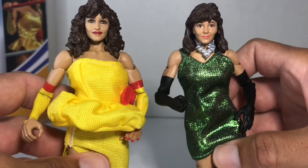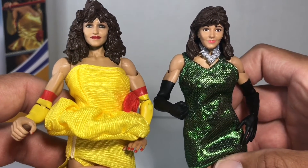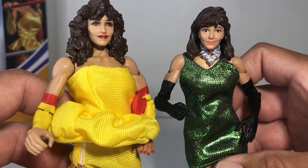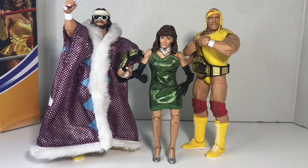I love the Mega Powers Miss Elizabeth's hair — it looks fantastic. It's just something about that face, a little something about that face. I think it's that lipstick. This is how I've had Miss Elizabeth displayed. Let's swap her in with the Mega Powers Miss Elizabeth.